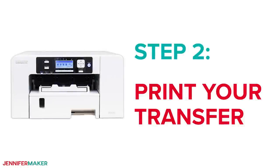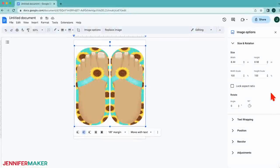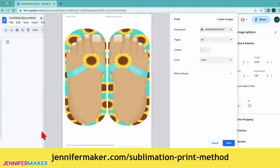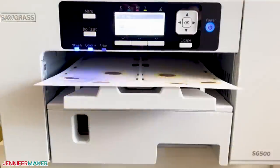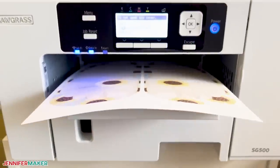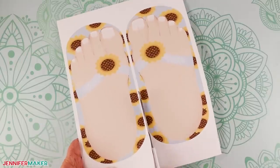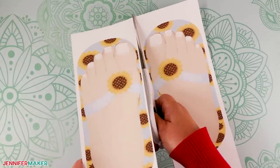Step two: print your transfer. Print the design from Google Docs following my earlier sublimation design printing tutorial for your printer and materials. You'll find all the details over at jennifermaker.com/sublimation-print-method. Once printed, be sure to let the ink dry as they could smudge otherwise. Then trim them apart, leaving some white paper where we'll tape the designs down.